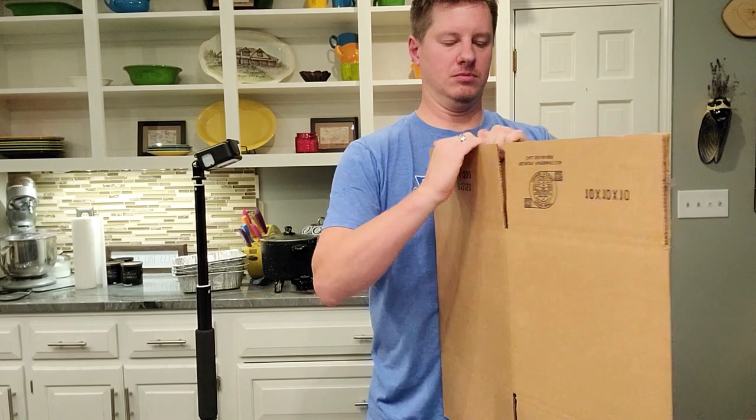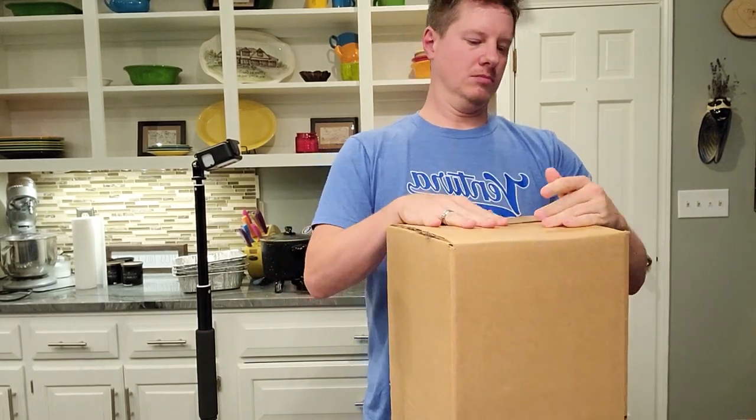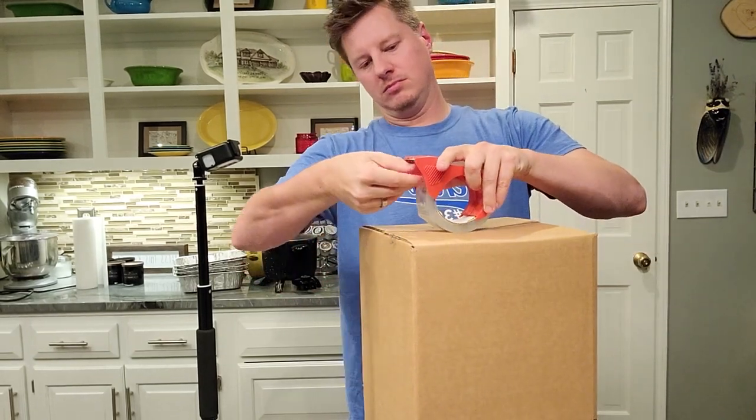The first thing I'm going to do is work with the inner box. This is going to be the box that the items are actually put directly into. This is a 10 by 10 size box, which is big enough to hold the nine tumblers that I will be securing.